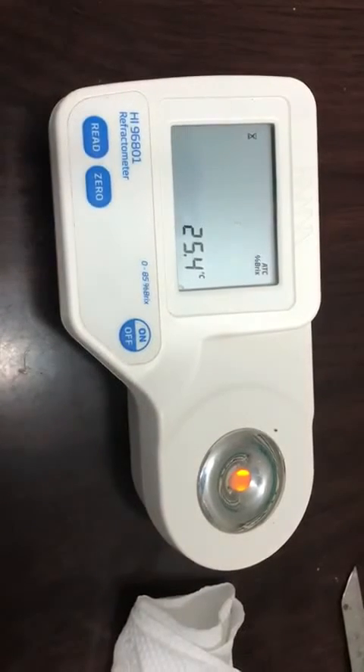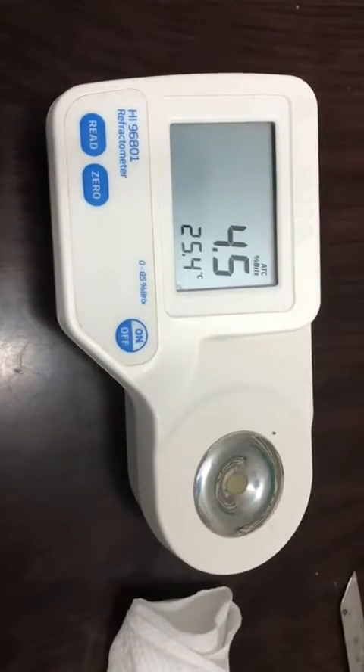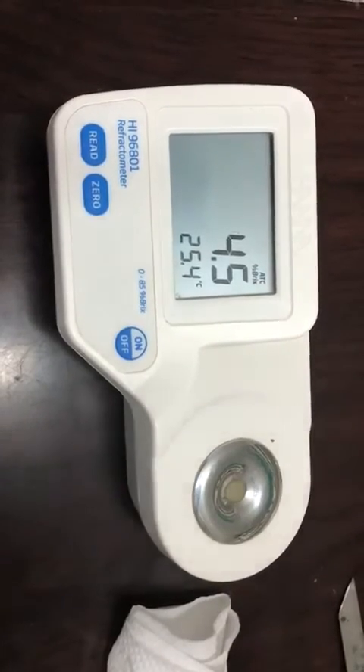You can see the value seems to be 4.5 percentage Brix.